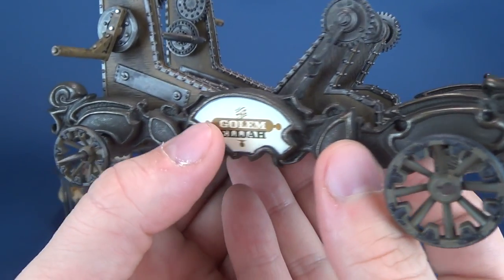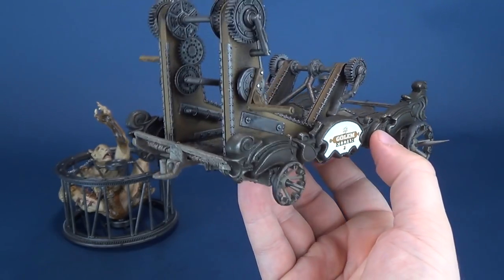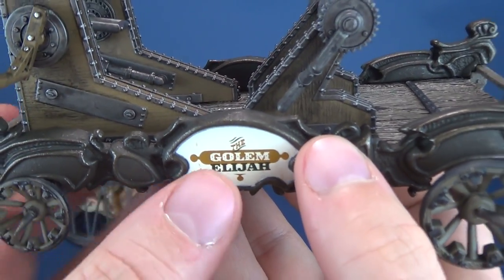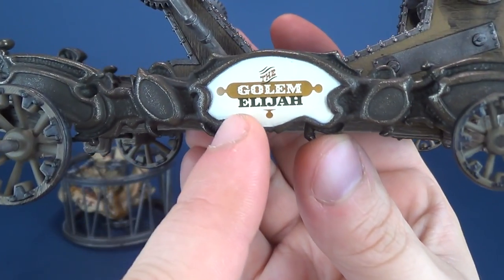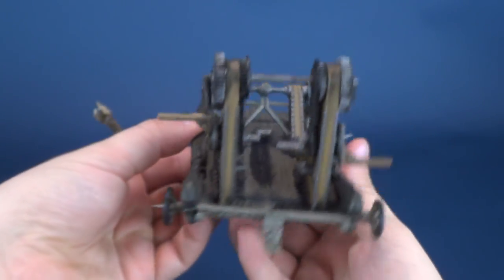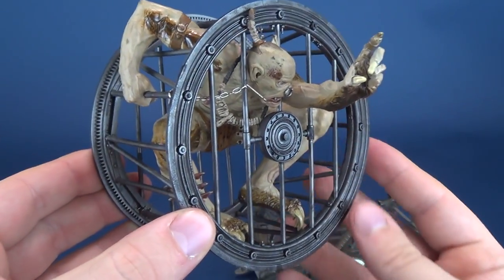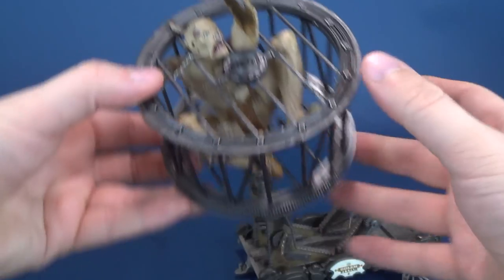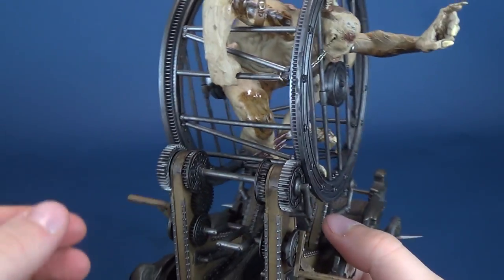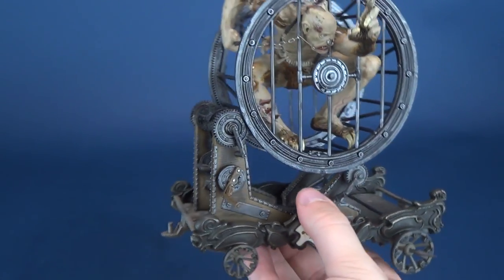On the side of the cart — I'm thinking like a little rail cart — it says 'the Golem Elijah,' and the other side also says 'the Golem Elijah.' The only other assembly required is to attach the circular cage in which Elijah is inside. You just sit it over top of the geared wheels — you don't even tab it in place. And that's it, that's all that's required.